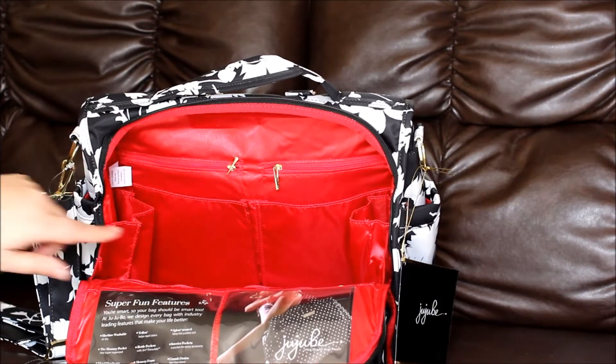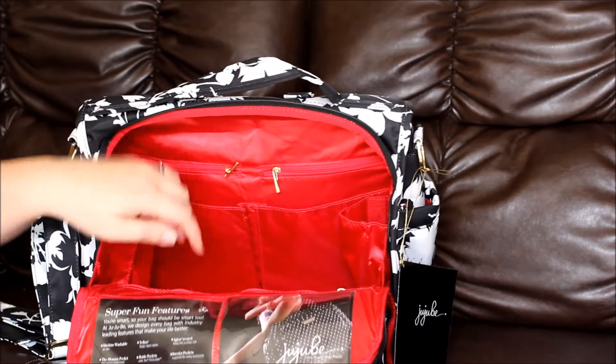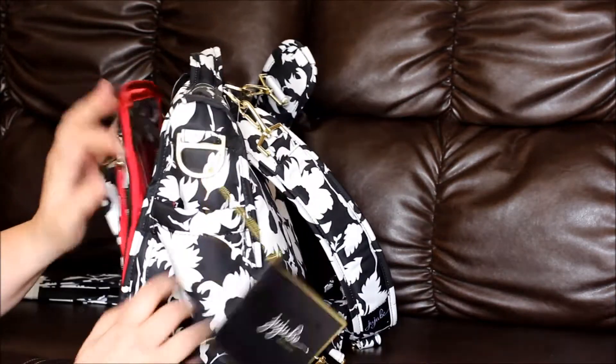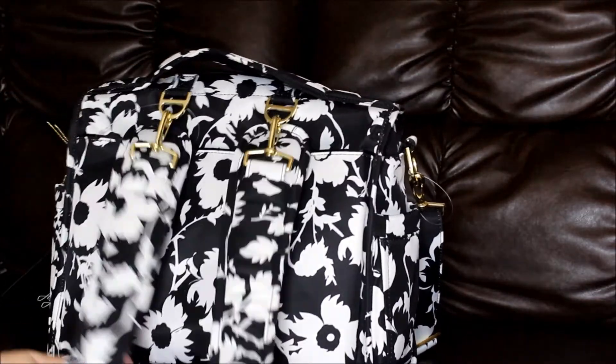On the inside it is embossed like the other legacy linings, with the swirl and the Jujubee emblem in the middle. You have two zippered pockets back here, behind slip pockets, and then a long zippered pocket. You also have your bottle pockets with elastic.